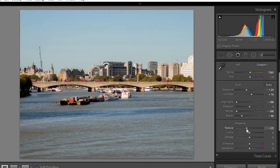Texture I brought down - not too much, around 18 to 20. Clarity I brought up because I like having texture and clarity fight each other, so I matched them - 21 and 21, or 18 and 18 - exactly the same. That brings a little bit more detail, making texture and clarity fight each other. Then I brought the dehaze up a smidgen as well, which brought some color into the photograph.